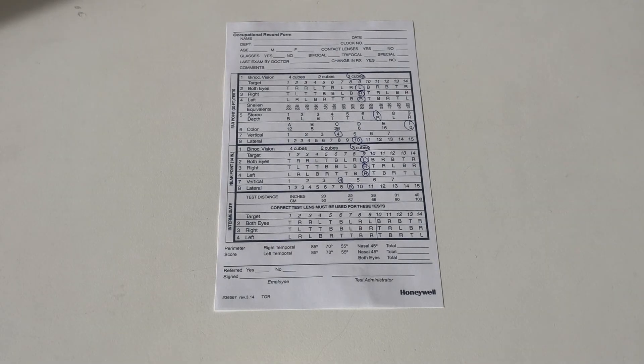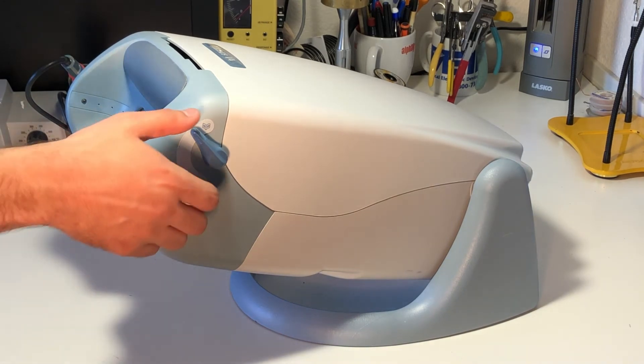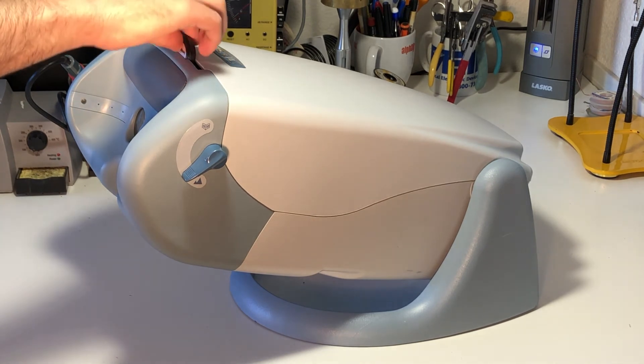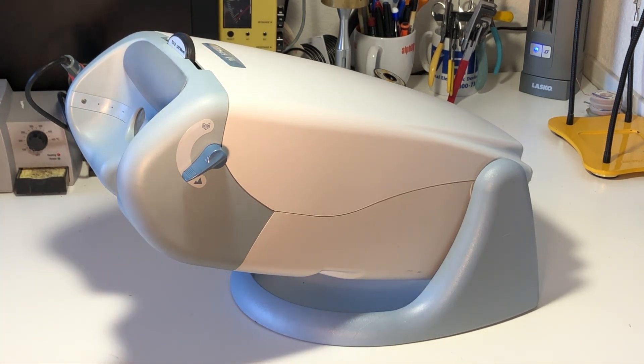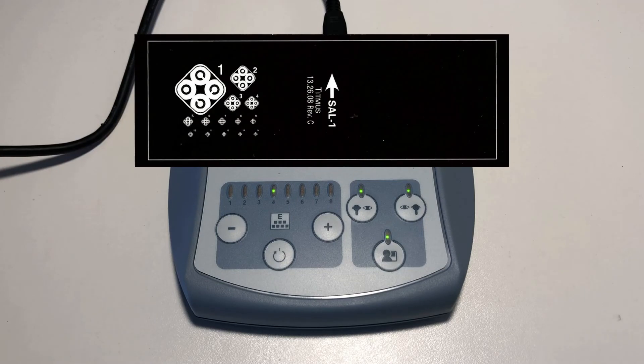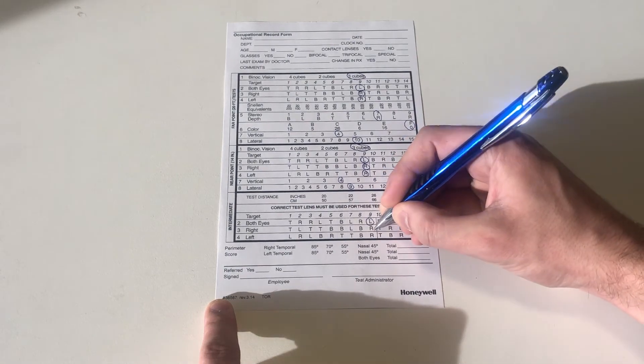Now we will complete the intermediate portion of the test. Change the near-far lever to the far position and slide the intermediate lens into the Vision Screener. Repeat the procedure for slides 2, 3, and 4. Record the results in the intermediate box of the record form.